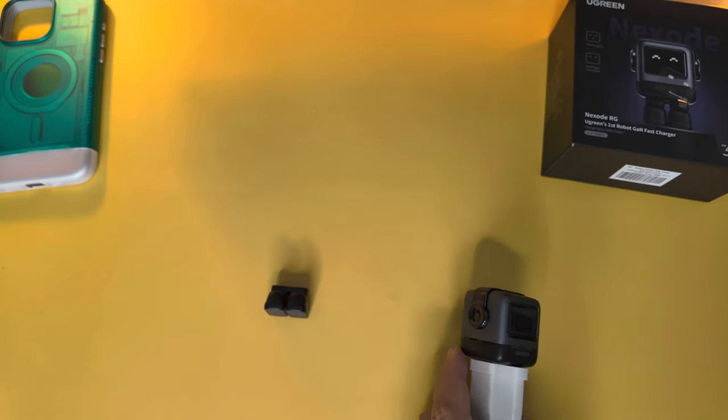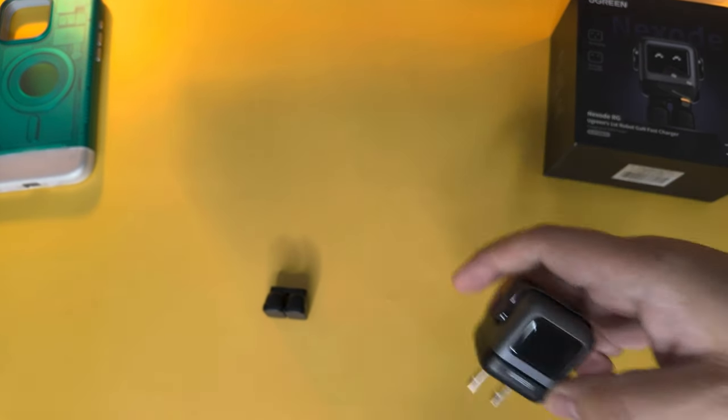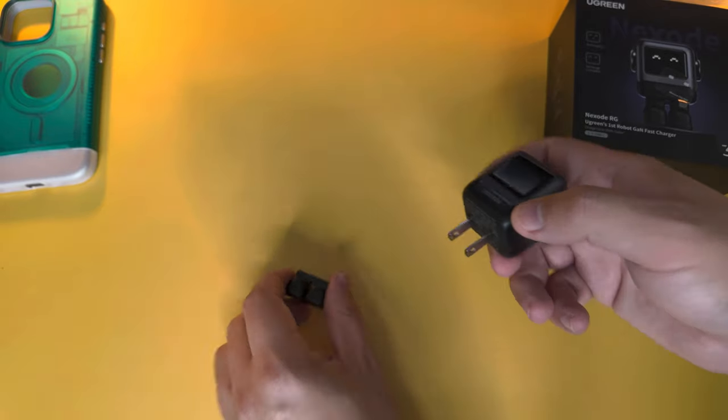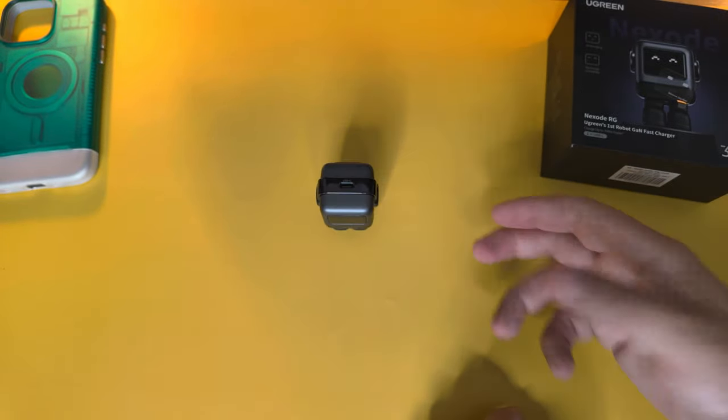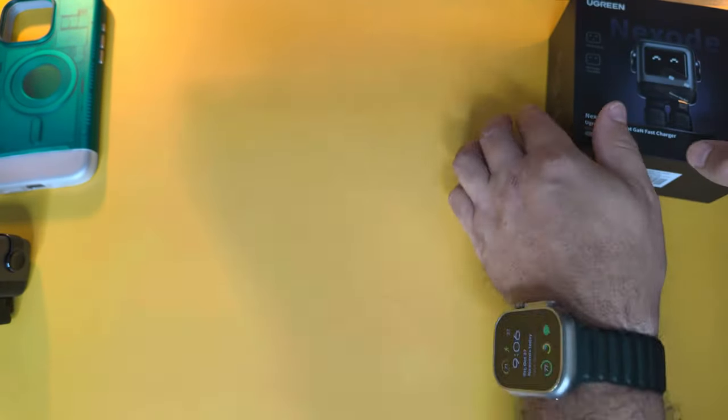It does fast charge, so no concerns about how long it takes to get your device back to full speed. When you're done, put the shoes back on, set it down, and we'll move on to the next item.